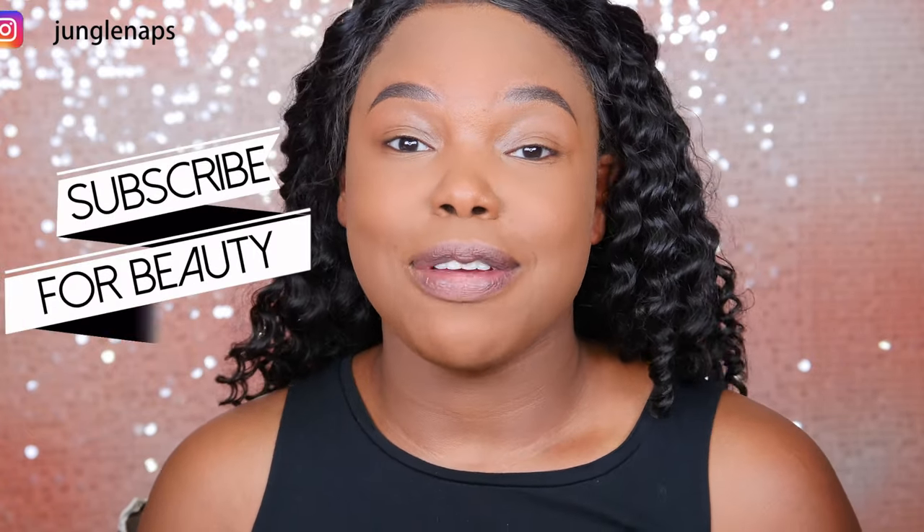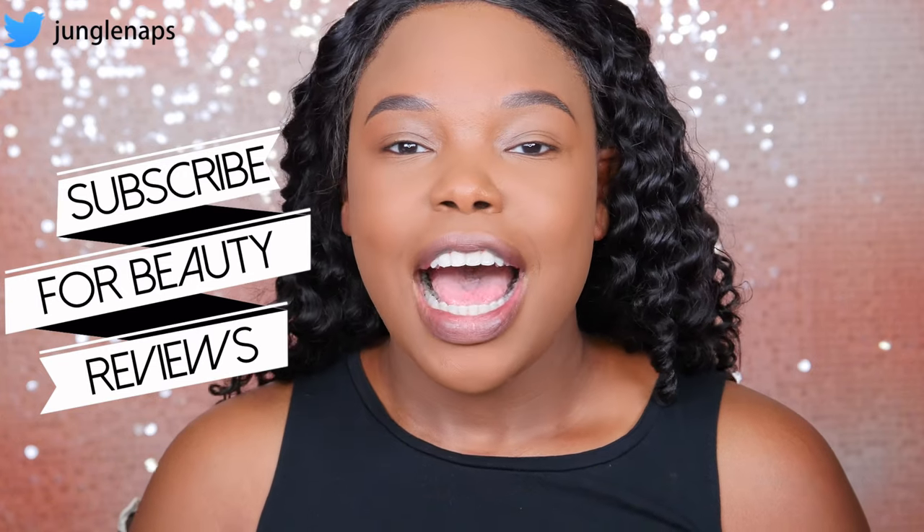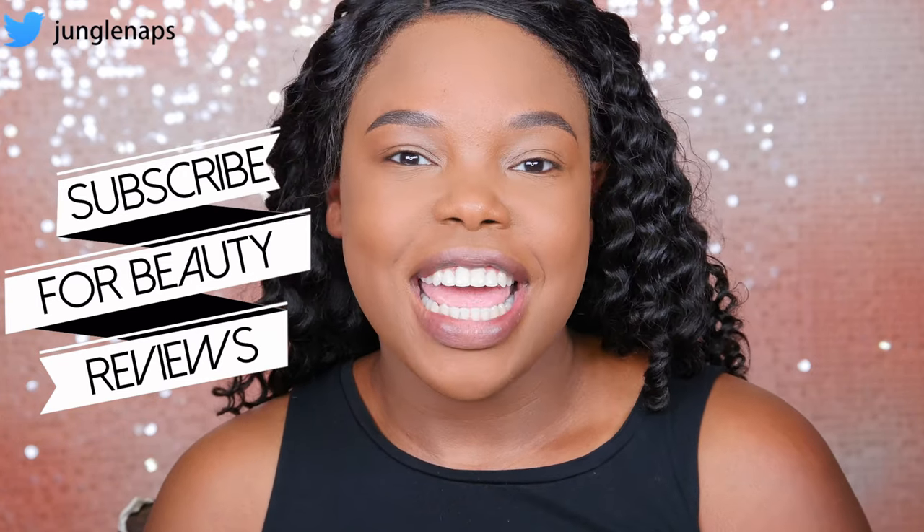Hey guys, welcome back to another video. It's your girl Jen Sin, aka Jungle Naps. And if this is the first time you're seeing my face, go ahead and subscribe if you like beauty videos. I upload every Monday, Wednesday, and Friday at 9 a.m. Pacific Standard Time.